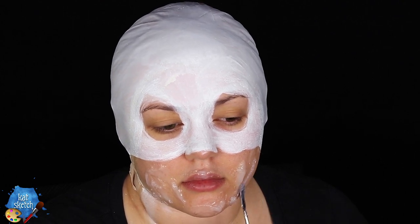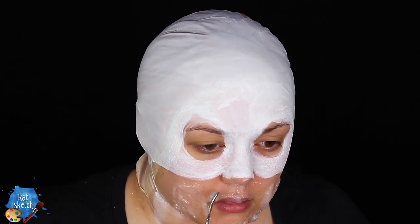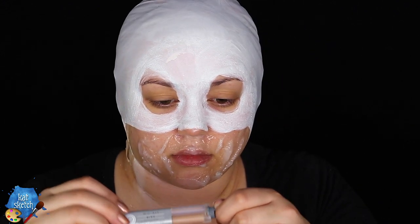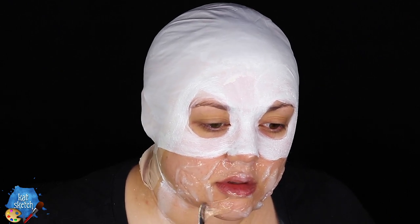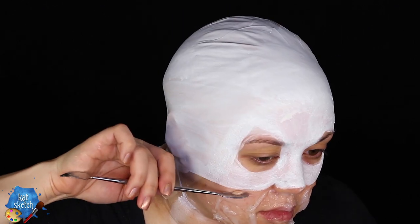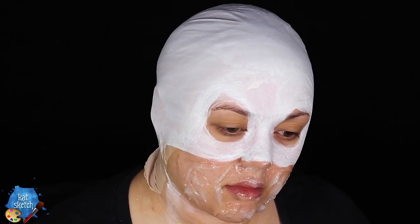We're mimicking scar marks on the face like from the movie. I'm using a cosmetic spatula. Another great product to use for this is Dermaflage — they have syringes of a silicone product that come in various skin tones and red tones. But we're just using skin tone colors for this, even though it looks white. Once you have that on the bottom of the mask part of your face and some on your neck, we're going to wait for that to dry.